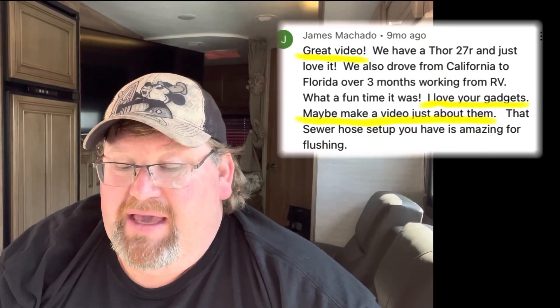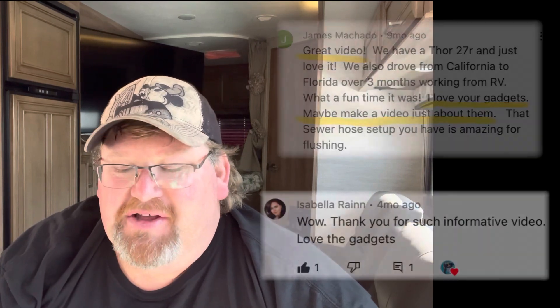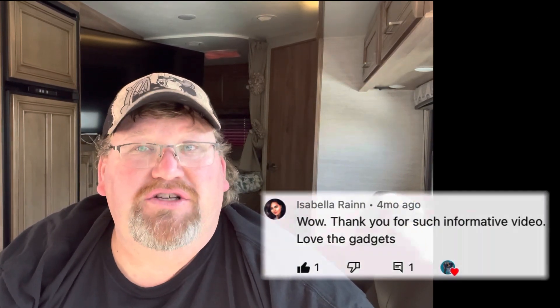James Machado wrote: I love your gadgets — maybe make a video just about the gadgets. That's my wife — she buys a ton of those things. There's one she just got that I'll show you. It's a little portable hand blender, really small and compact, charges with a phone charger, and it works awesome. Definitely one of our go-to gadgets.